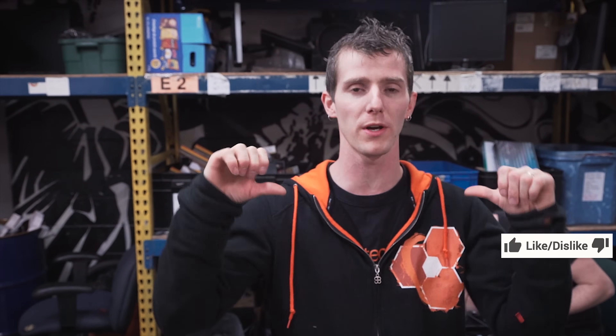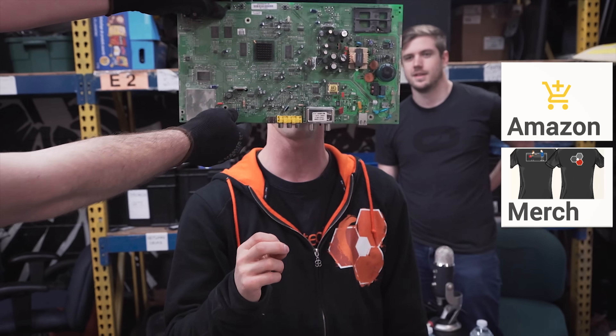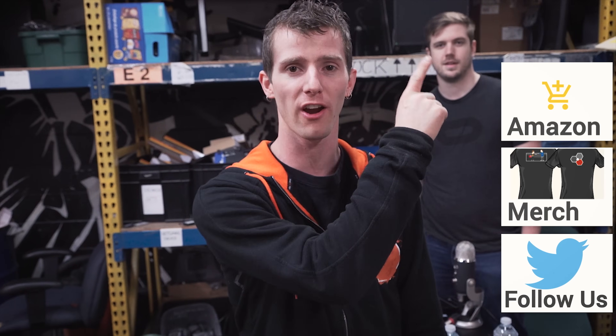Thanks for watching guys. If you disliked this video hit that dislike button, but if you liked it hit like, get subscribed, or maybe even consider supporting us — you can buy a cool shirt like this one, you can join our forum where you can get answers about your technology questions and become a contributor, or you can even just use our affiliate code when you shop at Amazon.